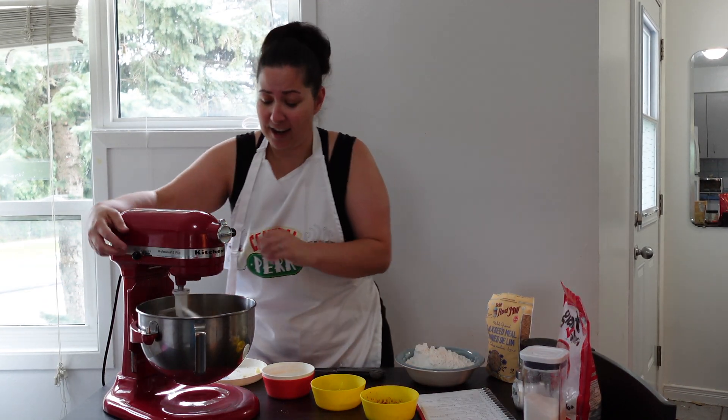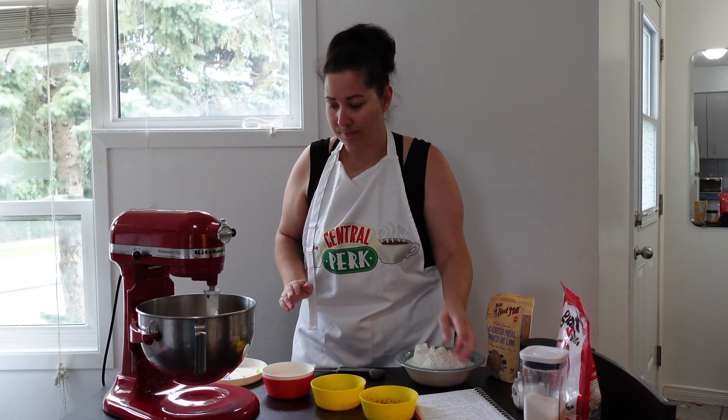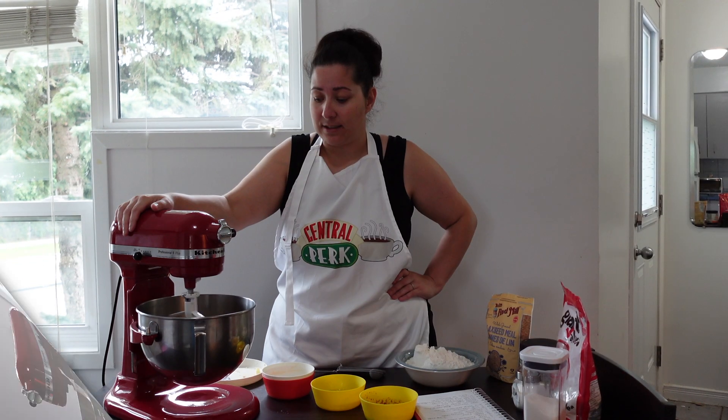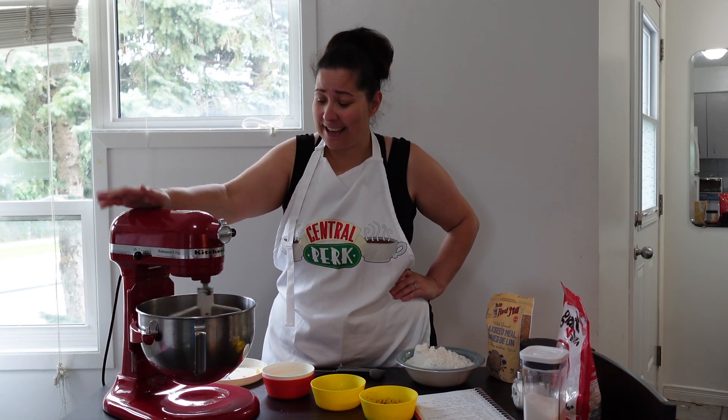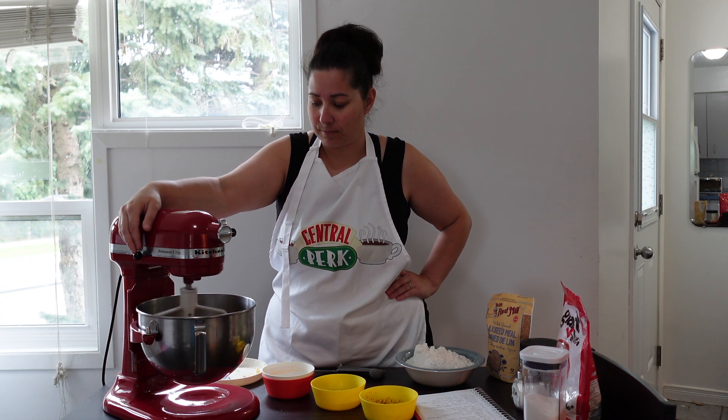So it's just mixing here. Going to give that a couple of minutes, just so it can blend really nice. It just needs a couple minutes of blending — you want to make sure the butter and the sugar cream really good together.